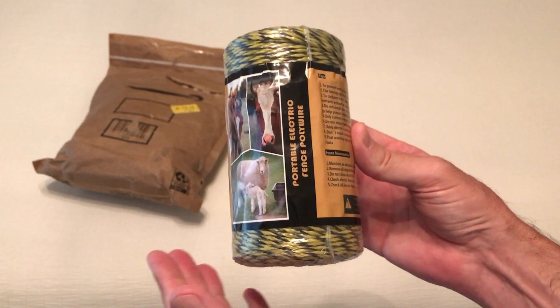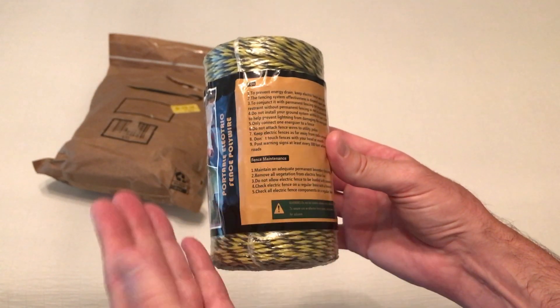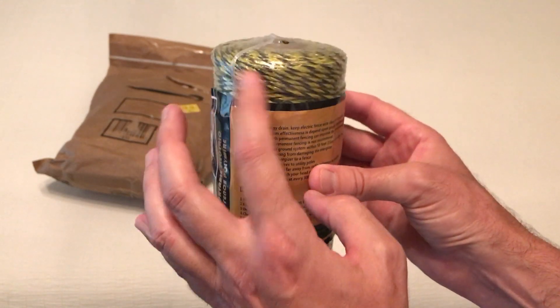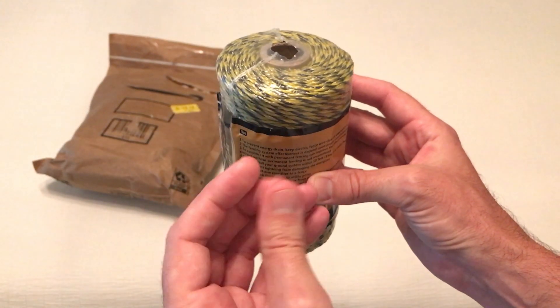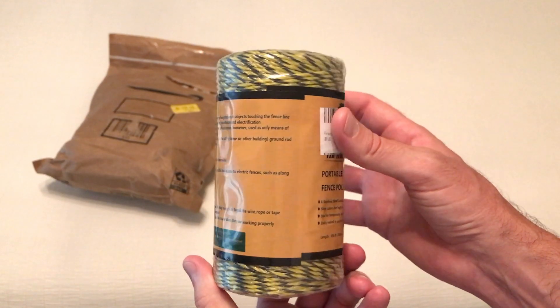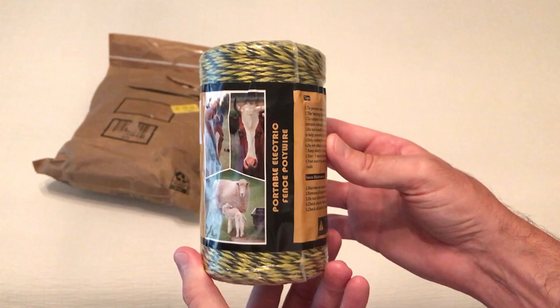If you're not familiar with this, it's basically a new version of what used to be old electric fences. If you put up an electric fence for cattle or something, you usually run it between t-posts, and once you've opened it up you don't get it back together. This polywire is more of a thinner material — electrical currents can run through it, but you can fold it back up kind of like a regular rope and move it around.